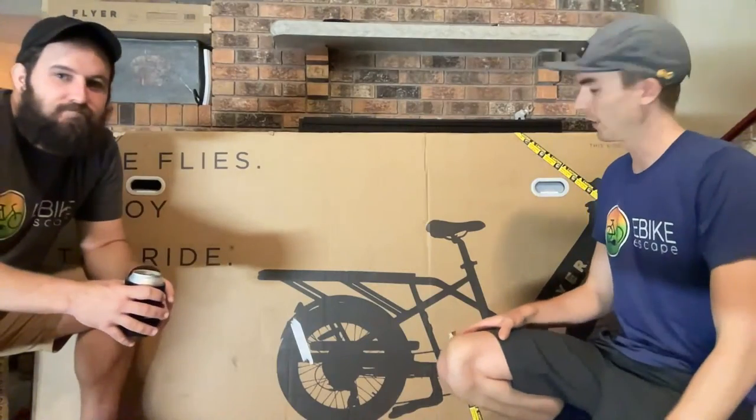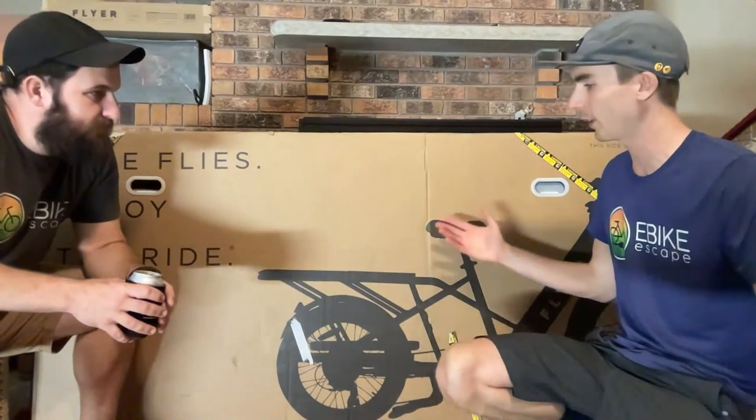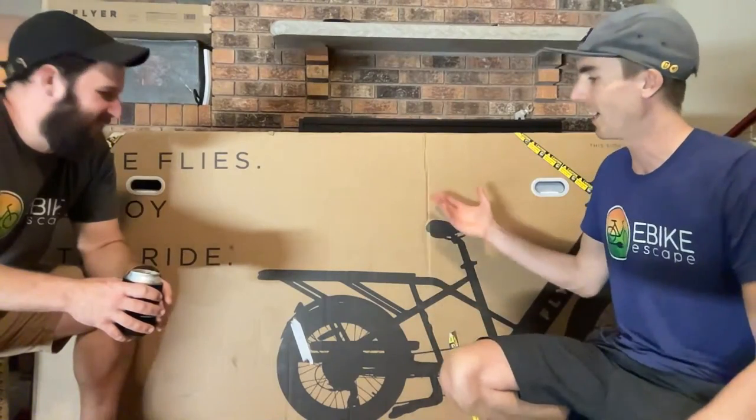We're not professional mechanics, but we do these videos because it's a great time for any of you to ask questions in the comment section — either about this bike or any other electric bikes we've reviewed. If you decide to purchase any electric bike from Flyer, check out the link in the description. It helps support eBike Escape, and there'll also be links to our electric bike accessories list, top e-bike brands page, and electric bike discounts code page.